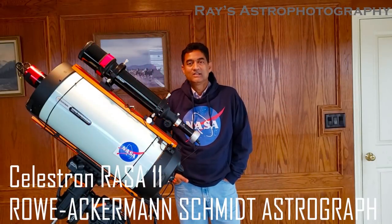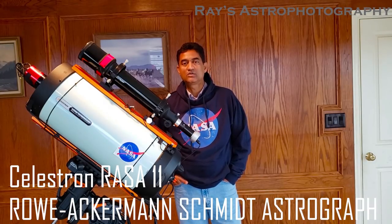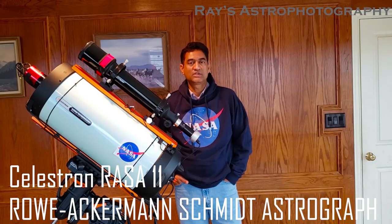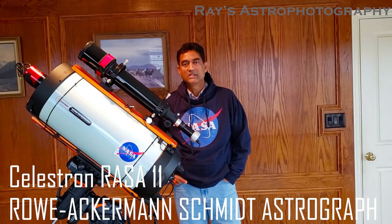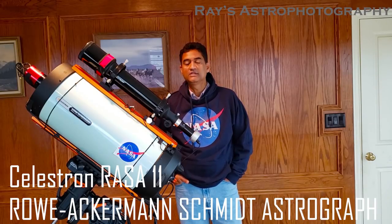Hey folks, good morning. This will be a comprehensive review of the Celestron RASA. RASA stands for Rho Ackerman Smith's Astrograph. I've been using this astrograph for the last six to eight weeks and I think I'm getting pretty comfortable using this one.